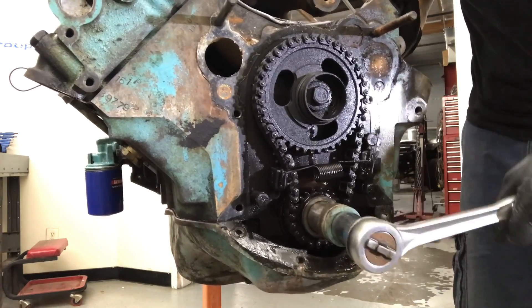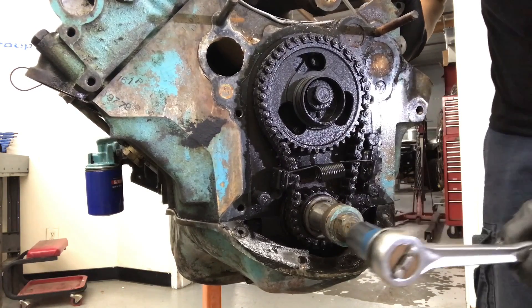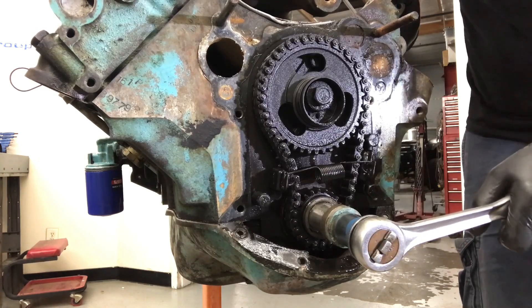Let me know in the comments what you guys think. I like the fact that this chain is big and thick. I was told they did that on the 4-cylinder because of the harmonics of this thing, which is good news. This thing's still — the chain looks like it's in decent shape. Pretty good for 1961.